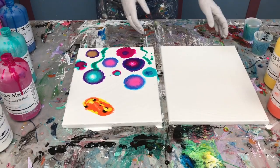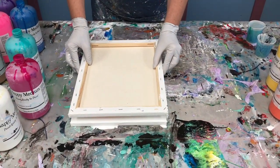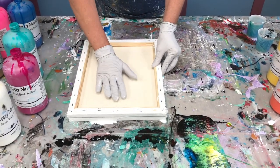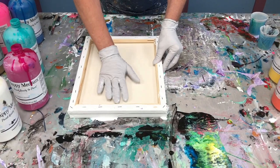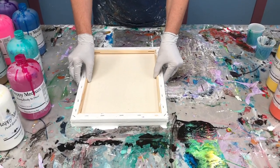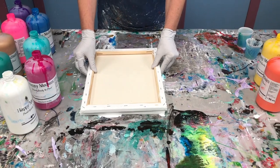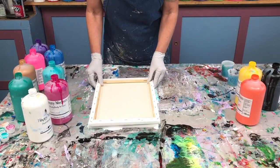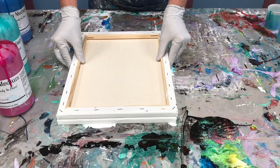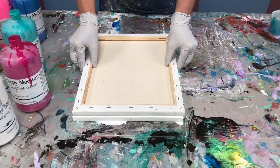Here comes the fun part! I've got my other 11 by 14 canvas and I'm going to mush it down on top of this one. If you lift straight up, your circles are going to stay kind of round. If you wiggle it around a little bit it's going to elongate the shapes — it's just a personal preference. I'm wiggling this around a little because I like the randomness and you don't know what you're going to get. I've made contact, and then I'm just going to slide it and lift it up.